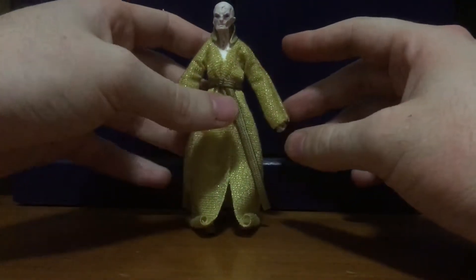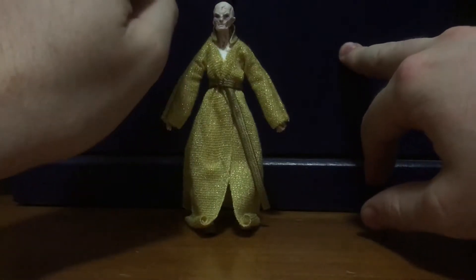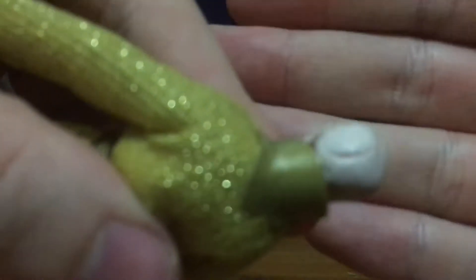Overall, a really fantastic figure for what it is. I should also point out that Snoke has got real battle scars at the back of his head — I don't think you can fully see it with the camera, but there's a battle scar right there and even from the side of his head. I've got to say, it's a real nice likeness to Snoke.